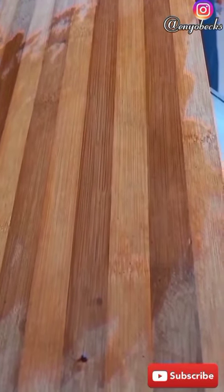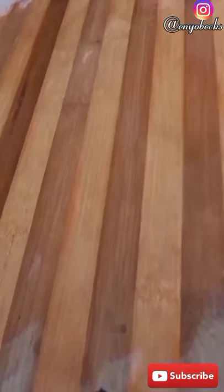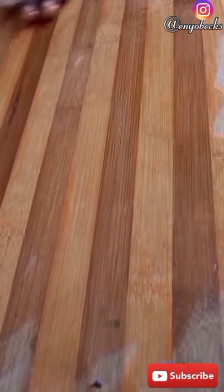I greased my working surface with a little amount of oil. I wanted to have that nostalgic feeling of using the good old beer bottle to flatten this, but poor me — I searched around the house and I couldn't find any beer bottle. So I had no option but to use the rolling pin, since it will give the same end result.